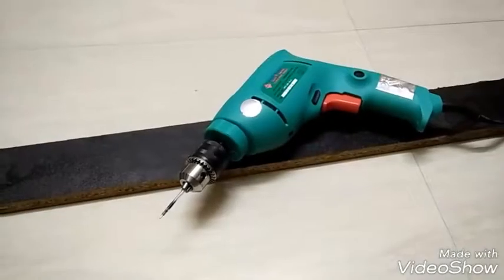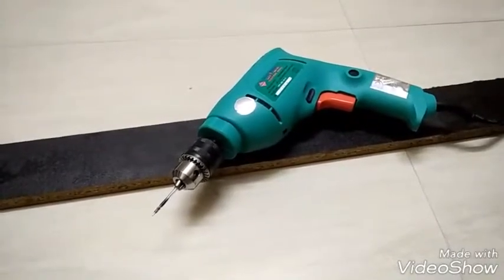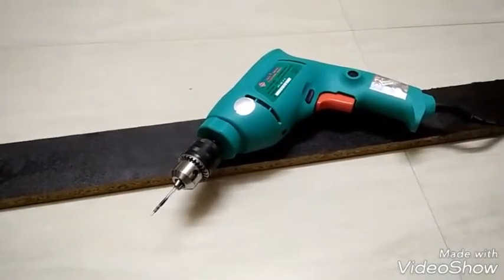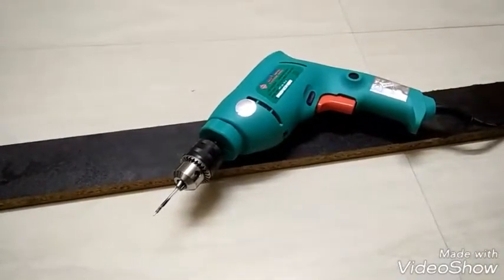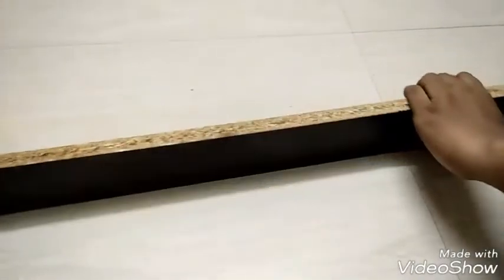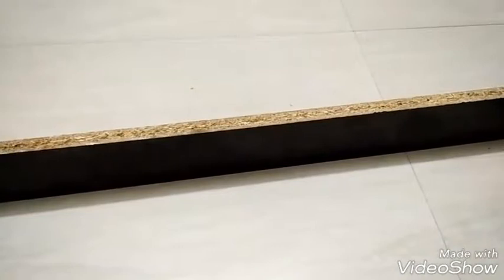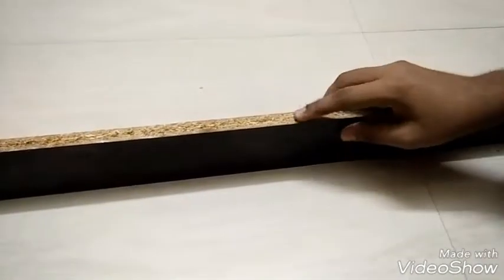Now for the ultimate test, let's drill through wood. Remember, while drilling don't use the smooth side of the wood as it might slip. Always use the rough side of the wood like this one here.